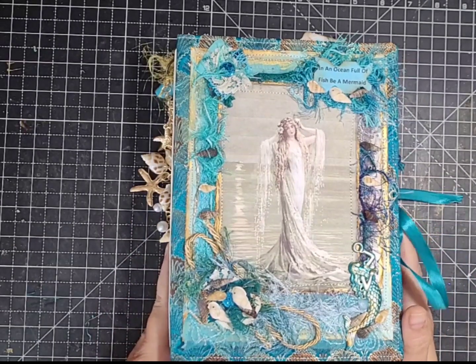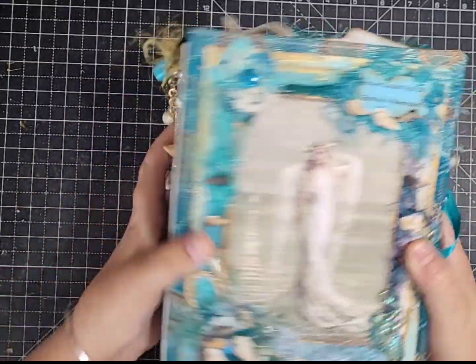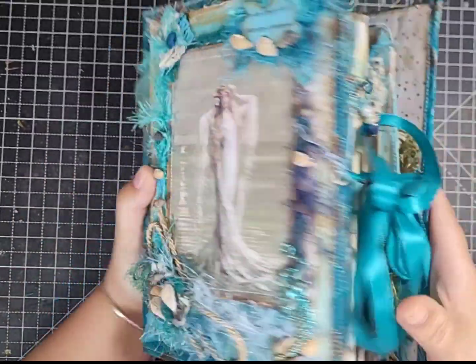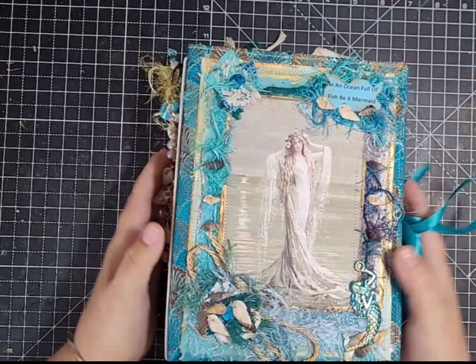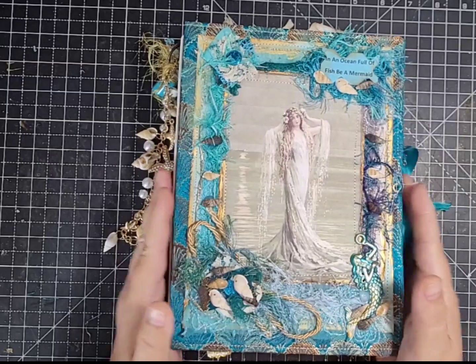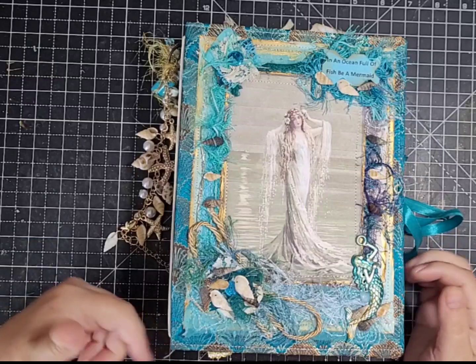Hello guys, it's Ali, and thank you for joining me today. I'm coming on to do a flip-through of this humongous journal that I've finished. We've been working on it — it was a really nice project and I thoroughly enjoyed doing it. I'll start off with the cover, which I did make on camera.